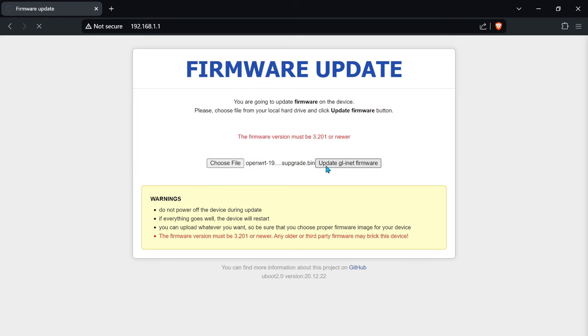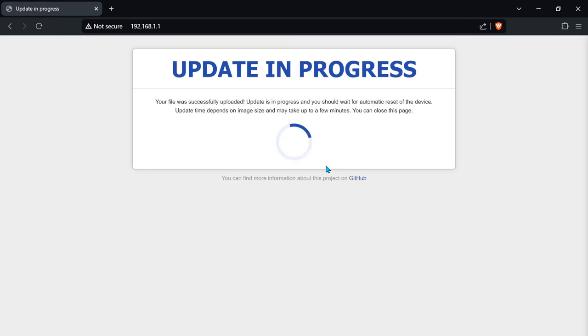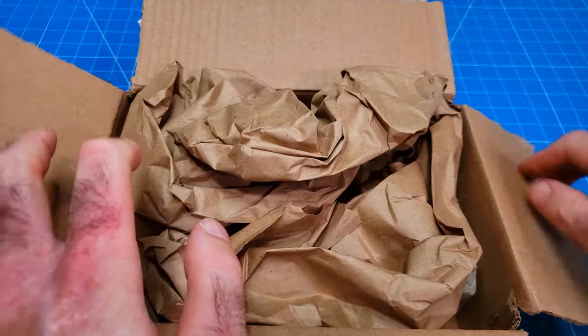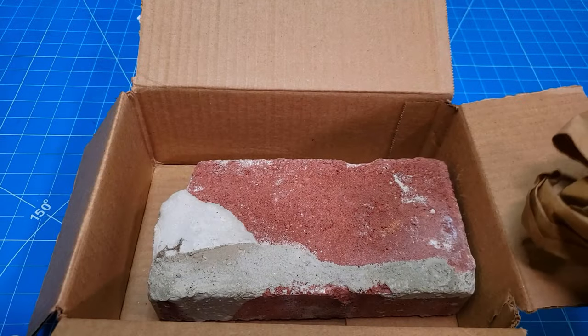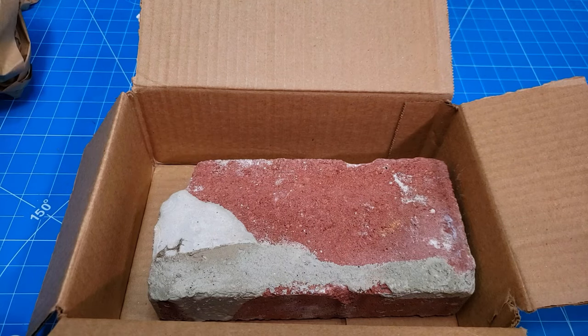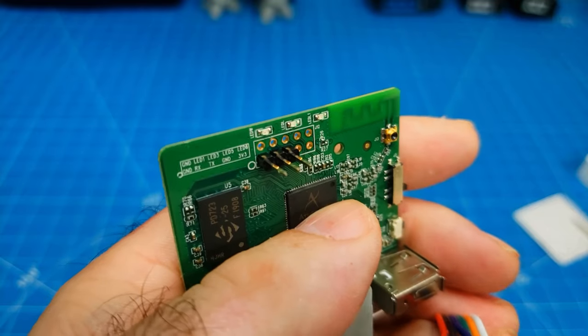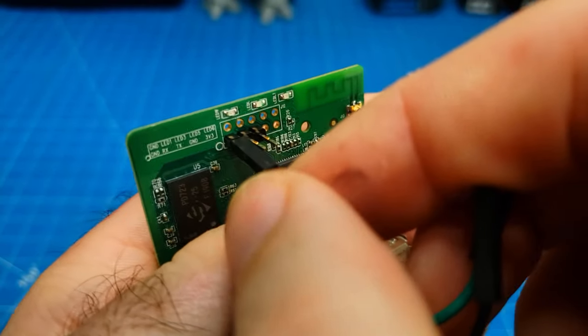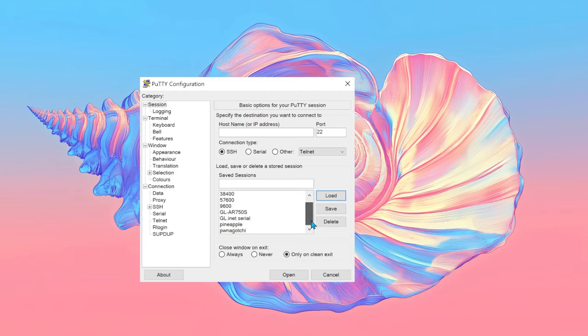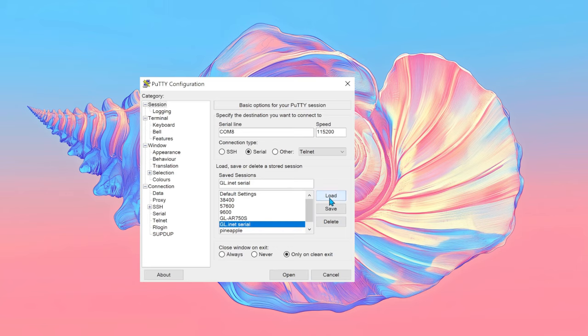Afterwards, in theory, you should now be able to access a web UI. Some of my supposedly renewed GLiNet AR150s came pre-bricked, and I wasn't able to access the recovery mode through any of the aforementioned methods. Another AR150 hung during the initial Pineapple boot process. So I hooked up my USB to TTL adapter, remembering that TX goes to RX and vice versa, and was able to get a shell using these PuTTY parameters.